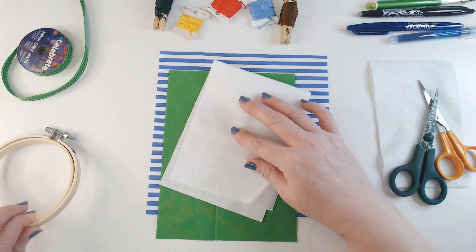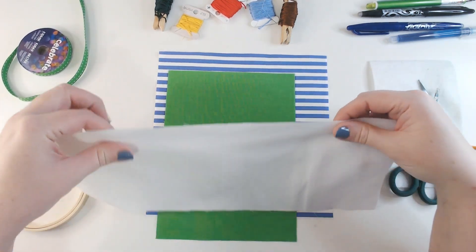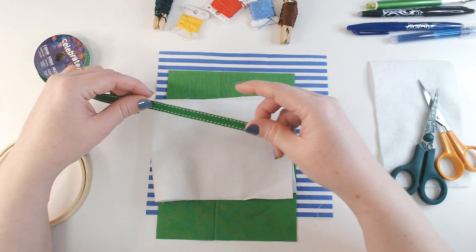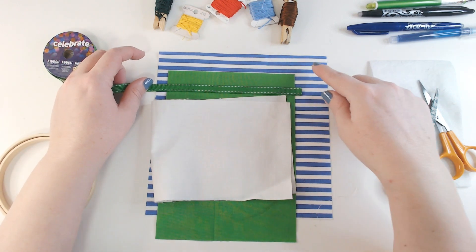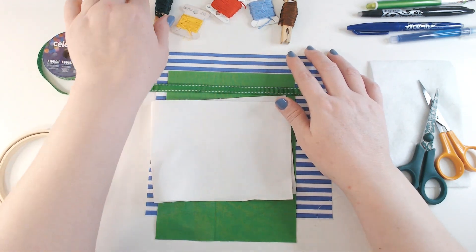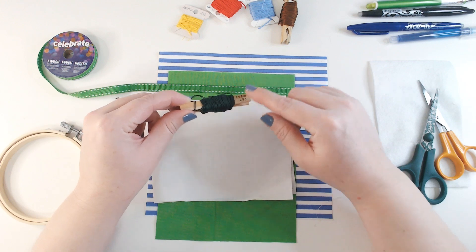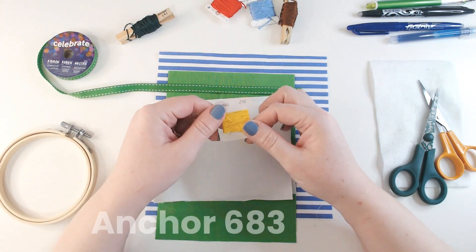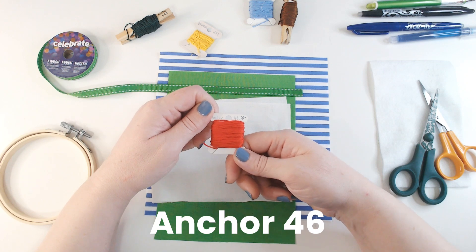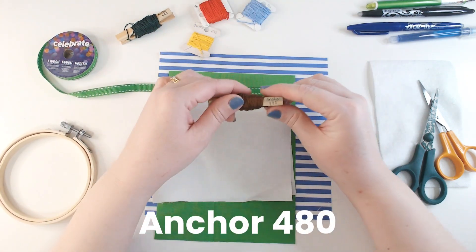I've also got a scrap of white fabric — this is actually a piece of vintage tablecloth — and I've got that handy because I'm going to do some embroidery. I've also got a green ribbon, a stitched edge ribbon that matches my green fabric, just to use later for a bit of embellishment. I've got my selection of threads: dark green anchor 683 for lettering, yellow anchor 298, red anchor 46, blue 130, and mid-brown anchor 480.